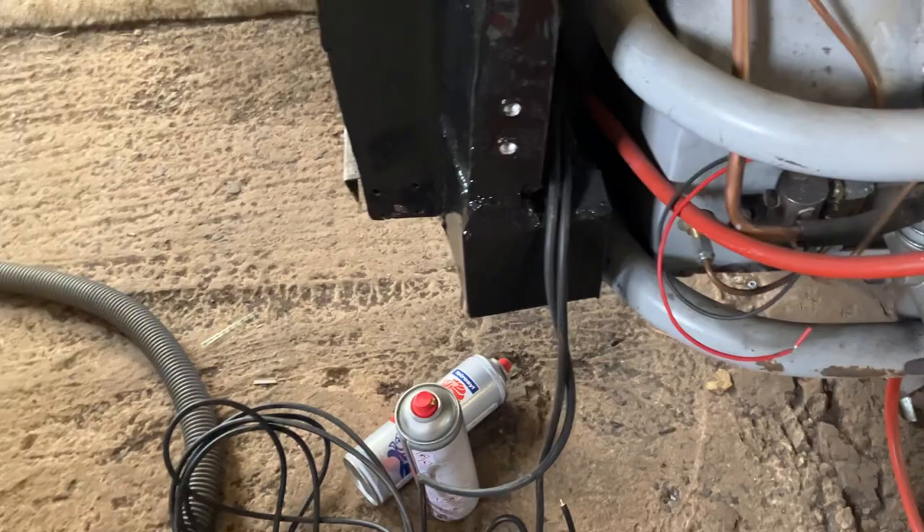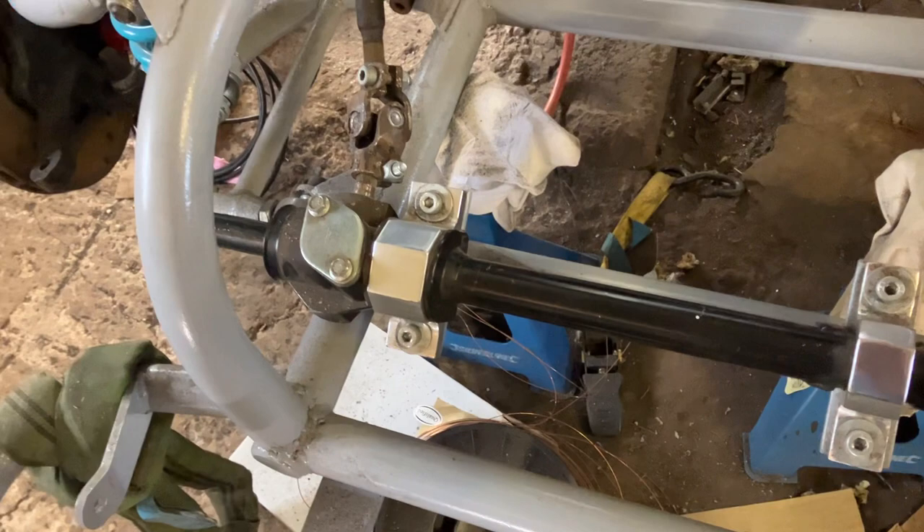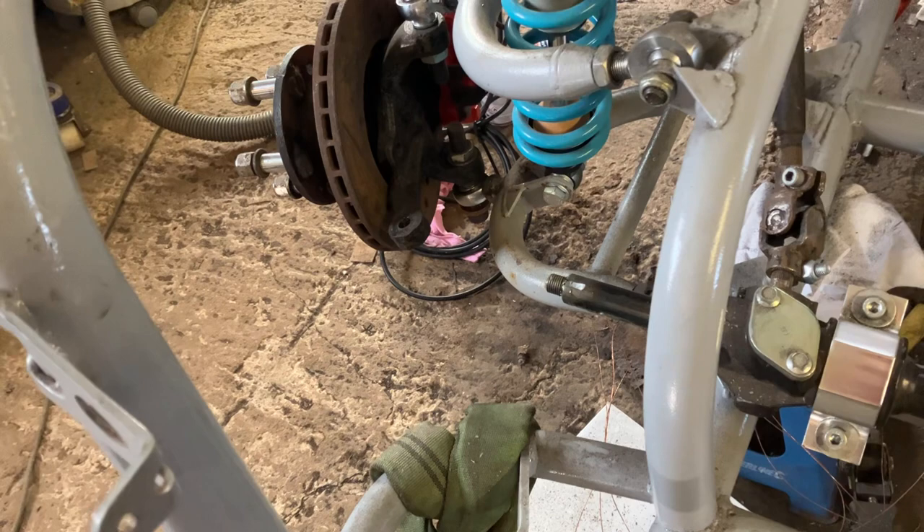We've got an Escort quick rack. The arms are currently off it because I've got to machine them this week at work — they're slightly too long, so we're going to take a little bit off them and increase the thread on them. That should hopefully get done this week.